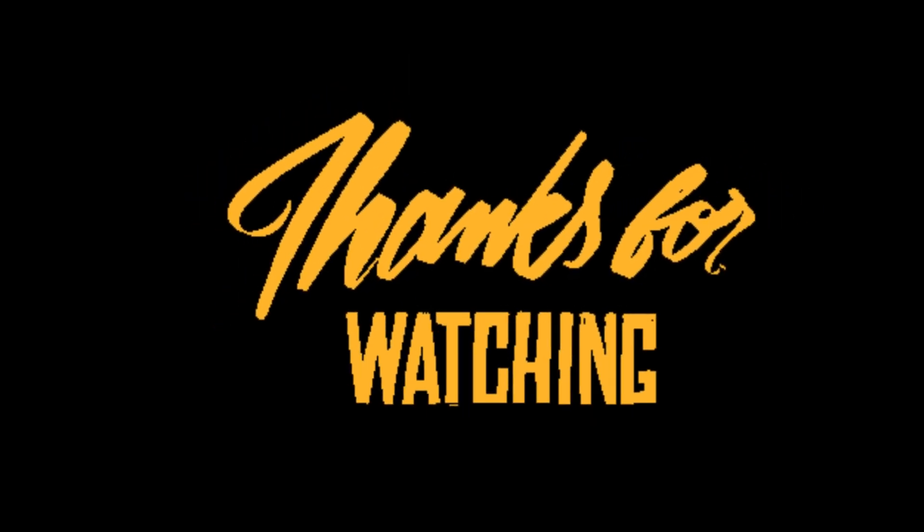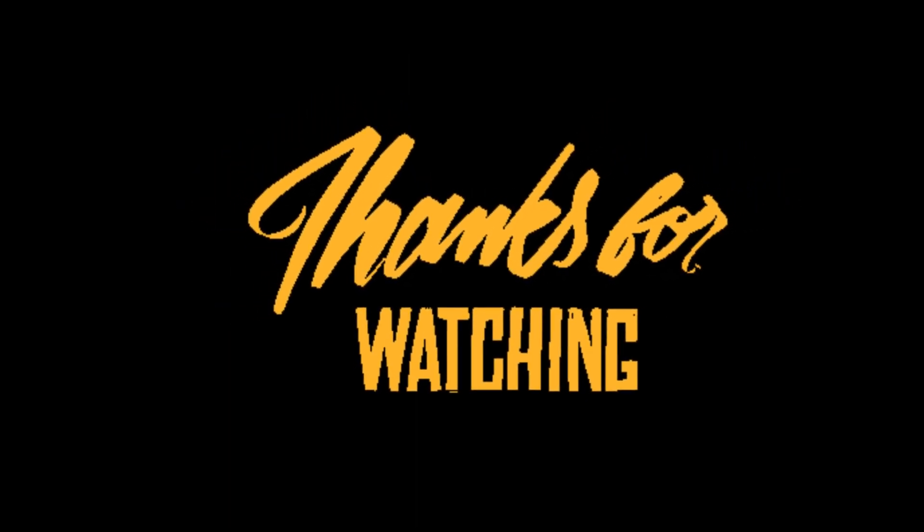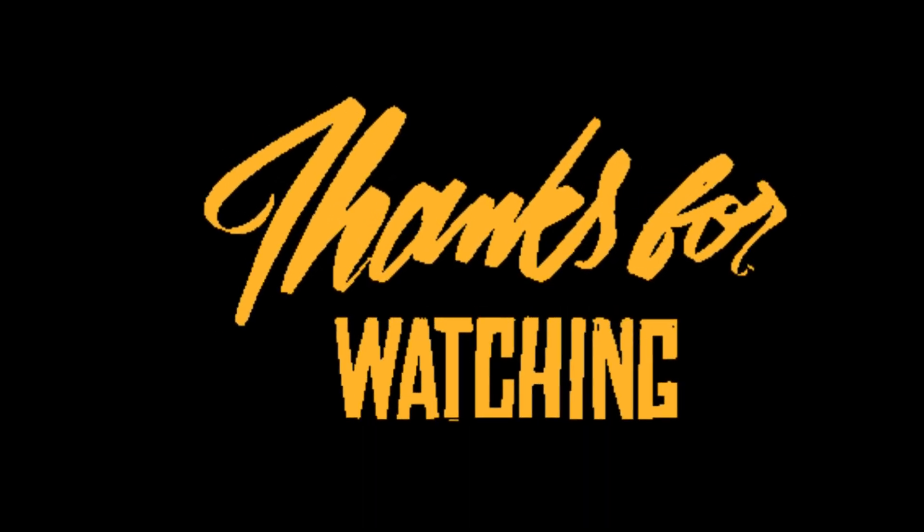Thanks for watching. I hope this video will help you to solve your problem. If you want full assistance, you should contact us.